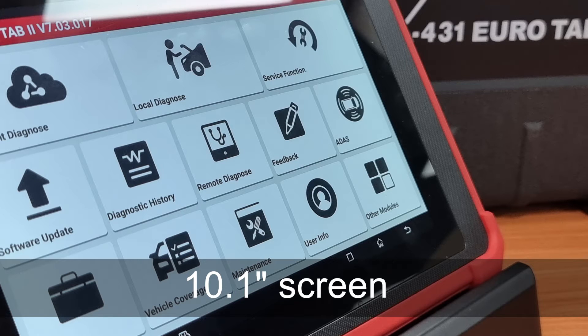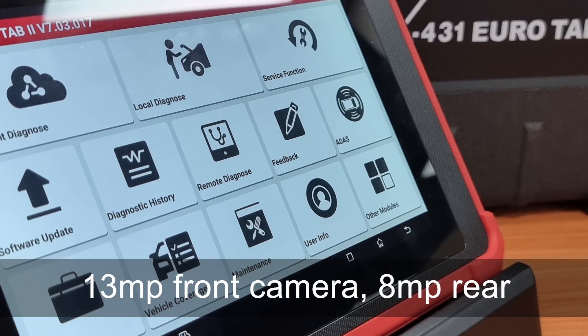The Eurotab 2 comes with a 10.1 inch touchscreen and high resolution to suit all lighting conditions, with a 13 megapixel front camera and an 8 megapixel on the back for those selfies.